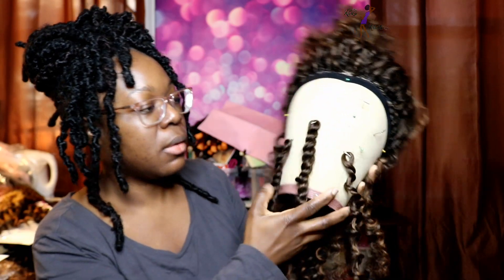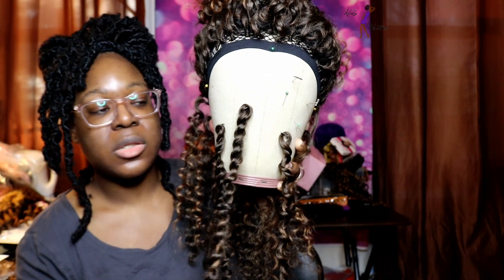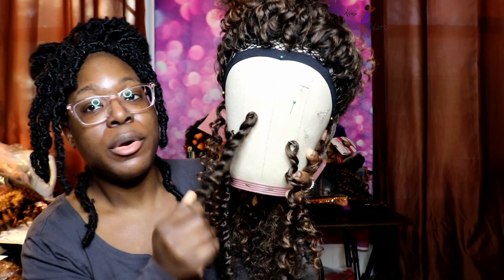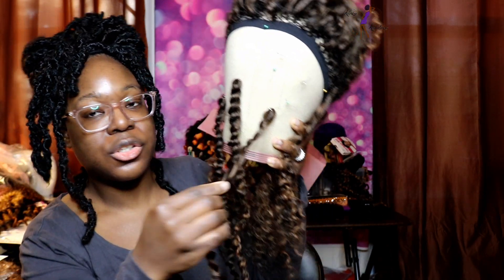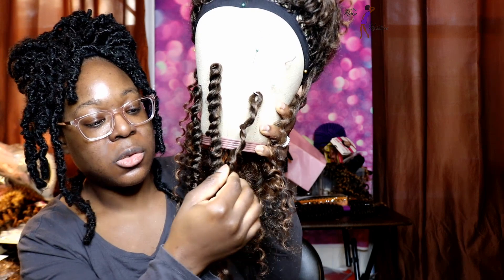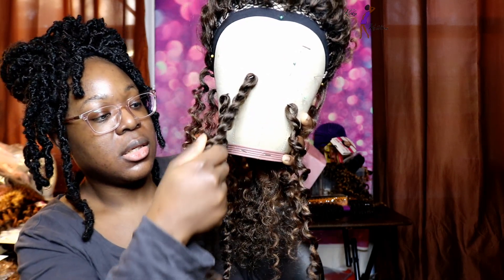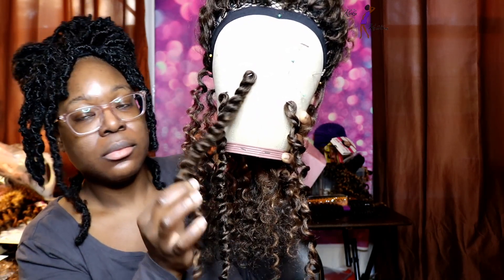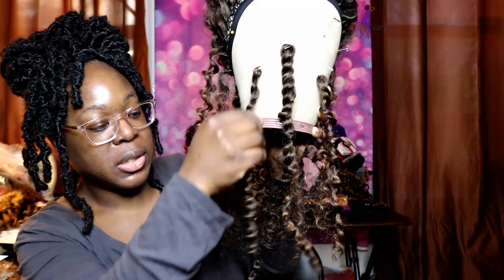I was just doing some twists just to see what they would look like. So I did three twists here. This twist here is with the Pearl Curl, and this one here is with the Shirley Curl. As you can see, the twist is a little bit slimmer and a little bit looser. This is the Pearl Curl — I cut the strand in half and twisted it together, and this is also the Pearl Curl just being twisted as is, with the hair kept long and separated.